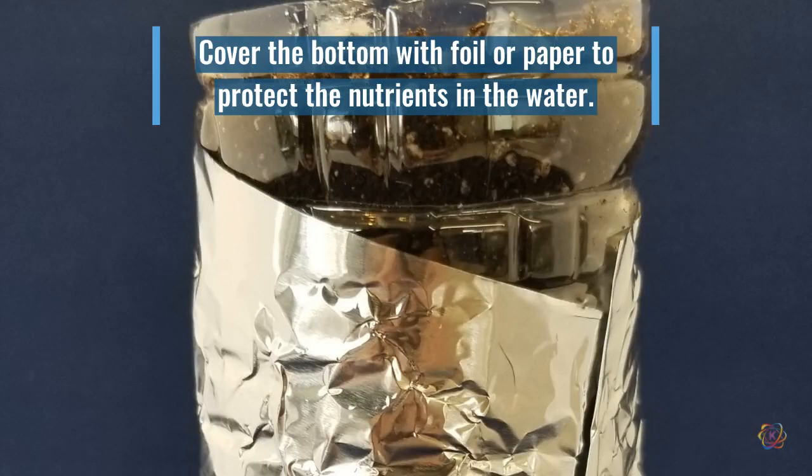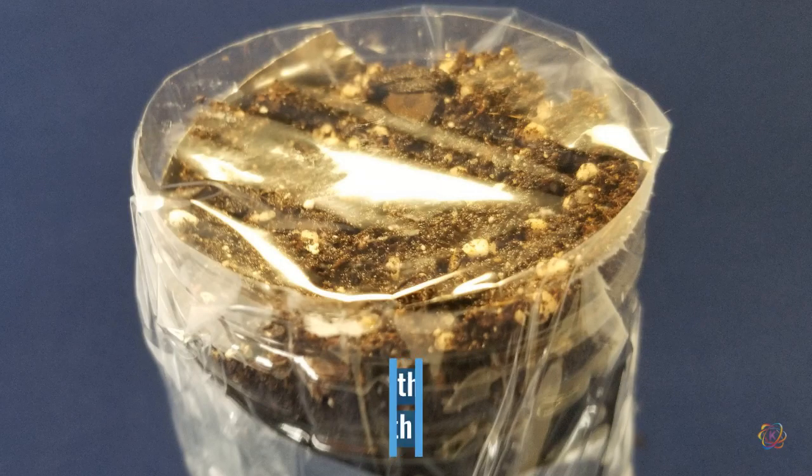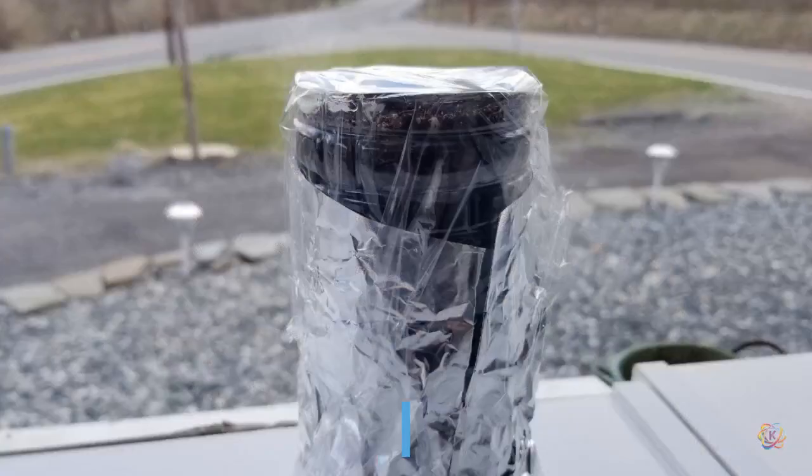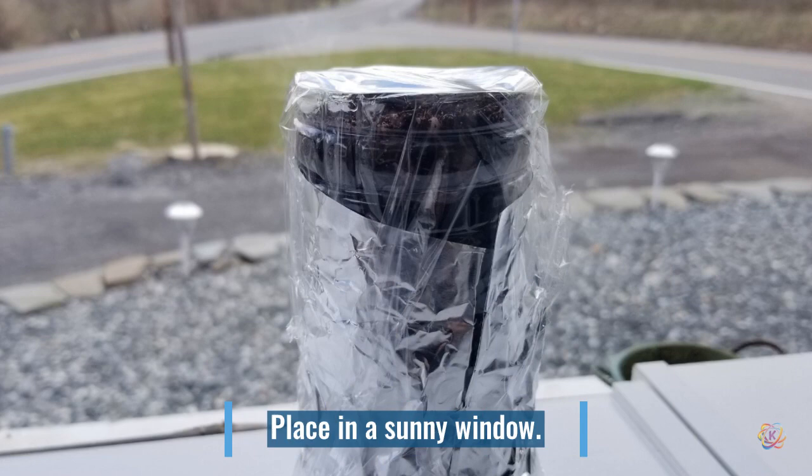Cover the bottom of your bottle with aluminum foil or paper — this will protect the nutrients in the liquid media. Lightly water your seeds to start the wicking action from below, then cover with a bit of plastic wrap to create a greenhouse over your seeds. Place your planter in a sunny spot and wait for your seeds to start growing.